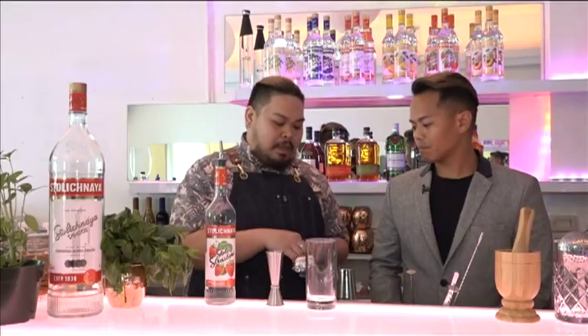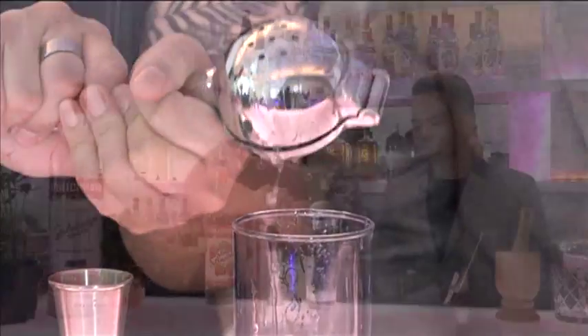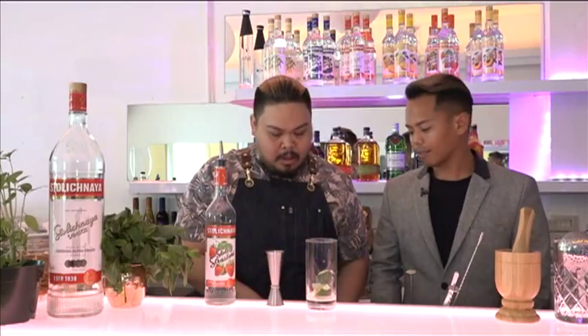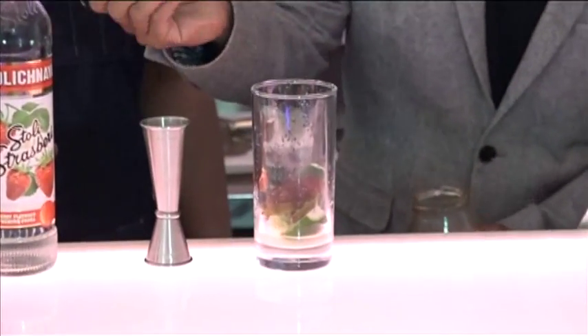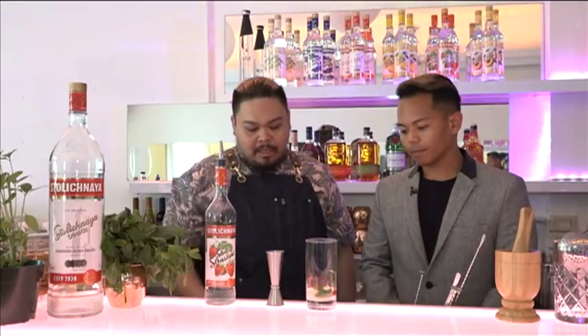We're gonna assemble our cocktail, build it, and put in all the classic ingredients of the mojito. I'm gonna start with lime — take half the lime, quarter it, and squeeze the juice into the glass, then add the limes as well. Then I'm gonna add some jalapeños, and then we're gonna add jam — a good tablespoon of strawberry jam — and just a little bit of sugar syrup to add more sweetness. And then the mint.